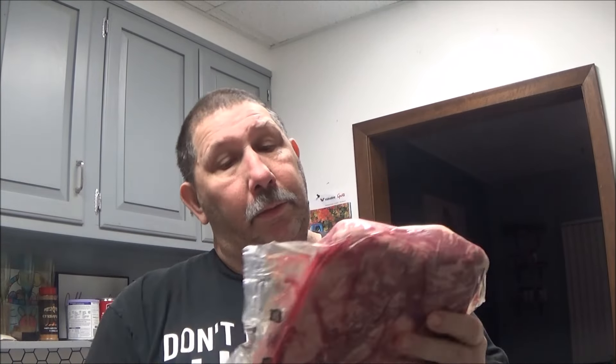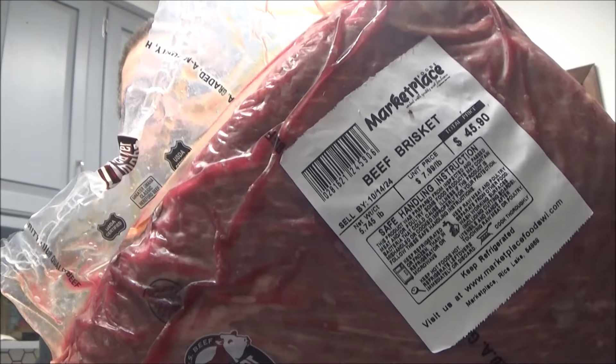I got one of these small Greater Omaha beef briskets. It's a pricey little booger — I think it costs like $28 million dollars.